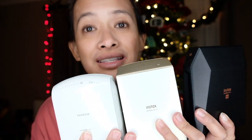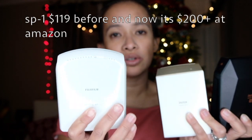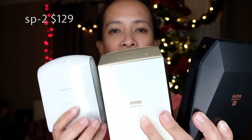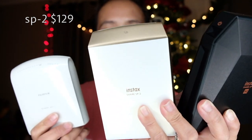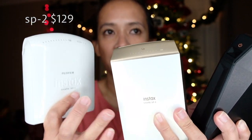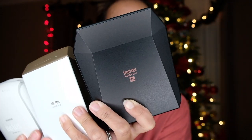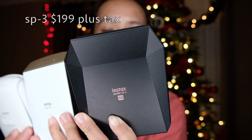Their prices are significant too. This one starts at $119. This one is only like $129 — I don't get why this one is more expensive, they're $10 off, but this is the second version with a battery so it's only $10 more. And then the new one, which I did an unboxing the other day, is $199.